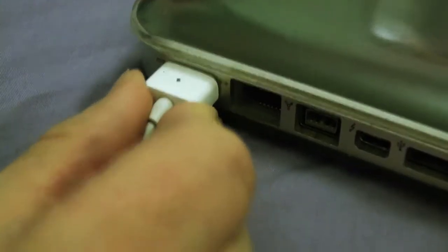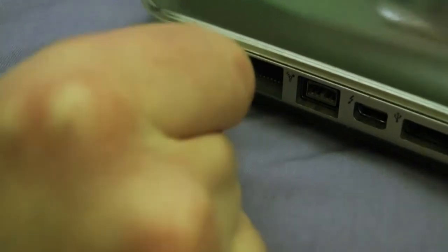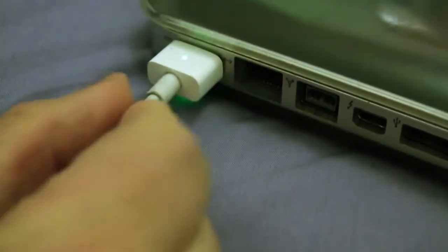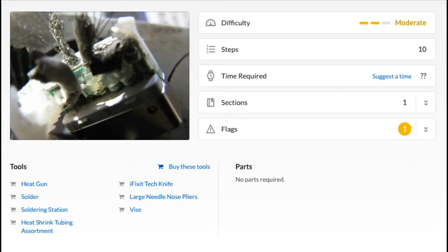It kind of works if I push it and wiggle it a bit. I've looked at some online videos and they involve pulling out lots of wires out of this magnetic connector, and it doesn't look good.